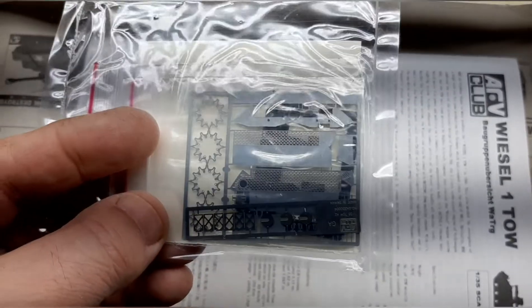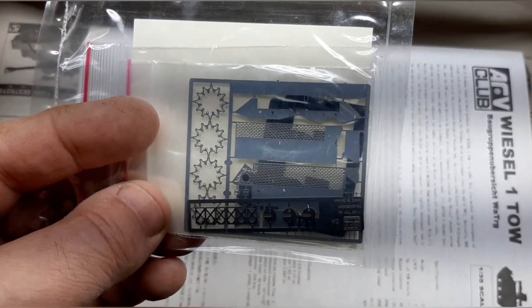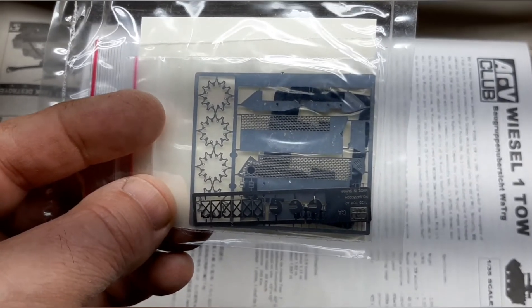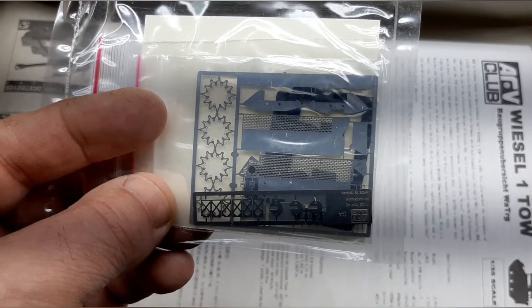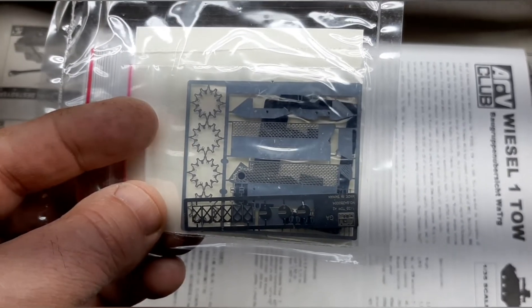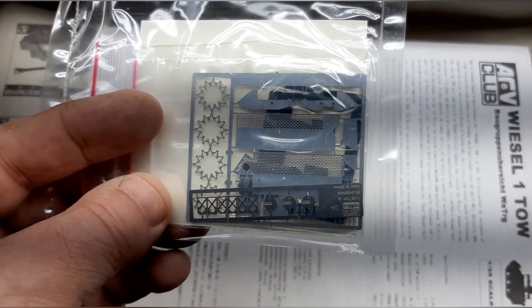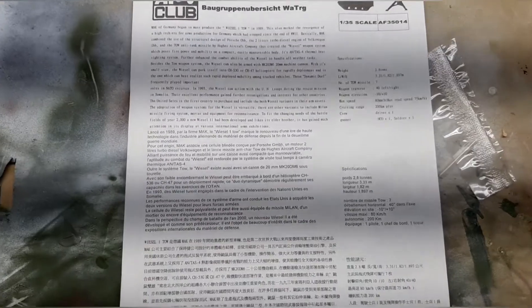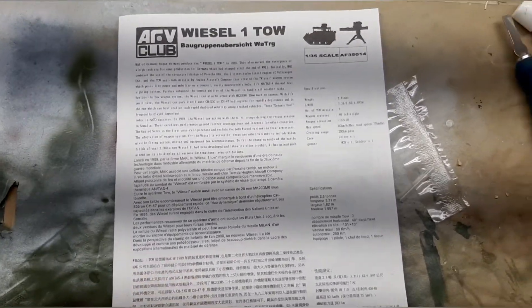One piece of advice right up front about the PE sheet: it's very fragile hard metal, so you really only have one bend you can do with it. When you go to bend it, don't try to adjust the bend afterward — just live with it, because it'll crack every time.